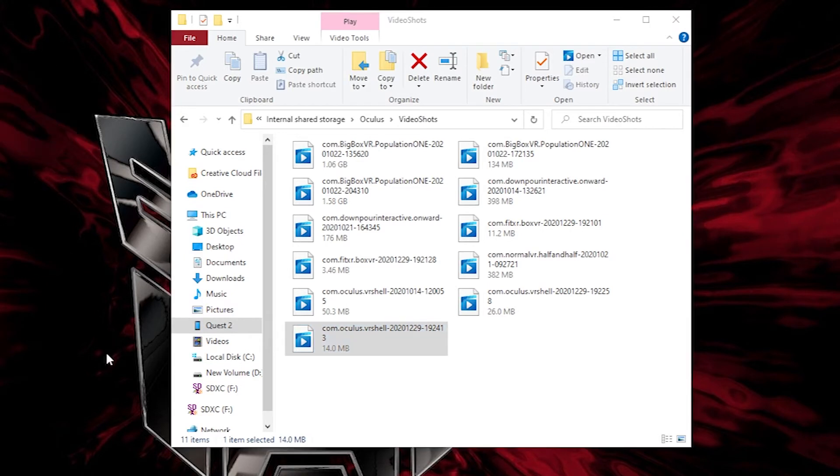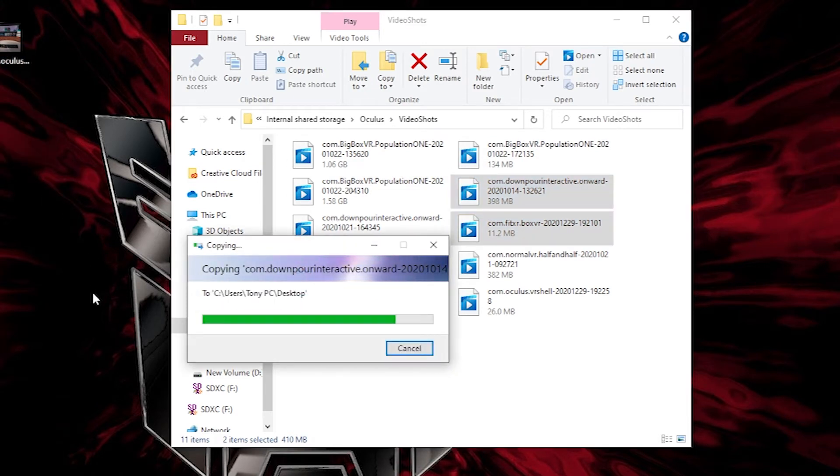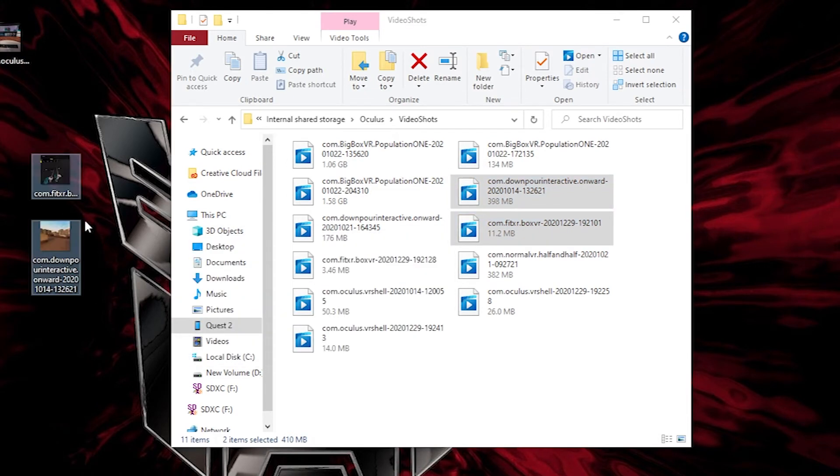Now sometimes there's a glitch where if you copy a clip from your headset to your PC, the PC copy won't have a record time and you'll see nothing but a black screen. Not to worry — it's a super easy fix. Within your Videos tab, highlight multiple videos at once, then copy them all at the same time. This should fix the issue. Honestly I don't know what causes this or why this fixes it, but it does. I promise.